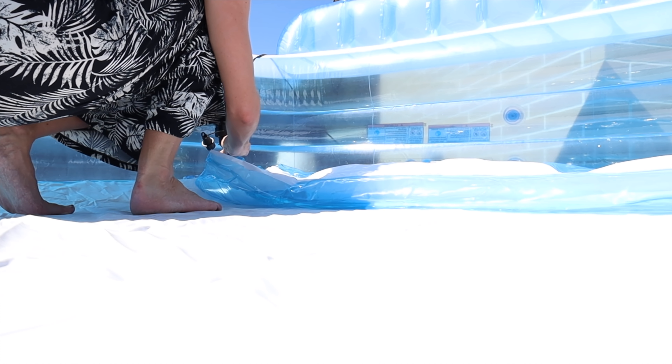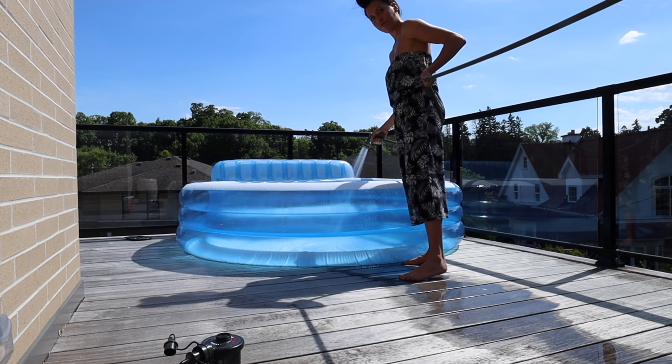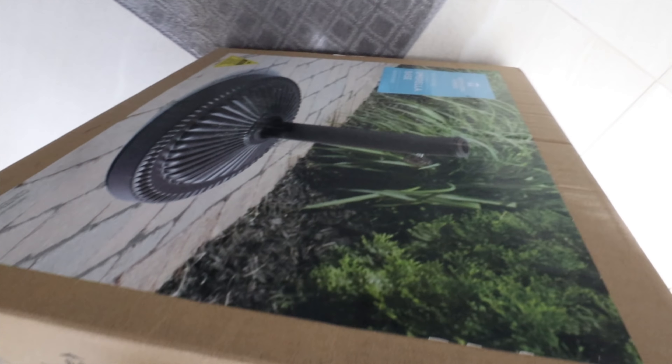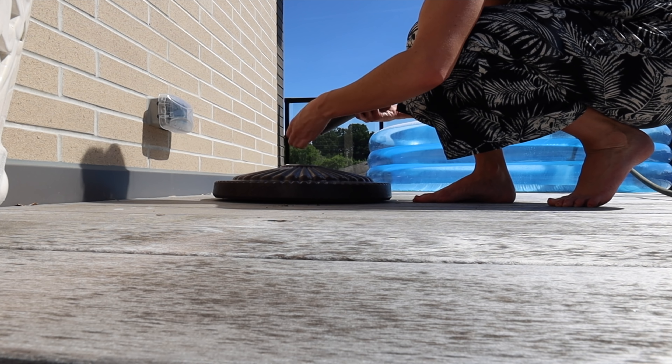We had to MacGyver a little situation to get the hose to the balcony — we used Carl's leash and a Minnie Mouse ribbon to tie the hose down. Andre tied it, I pulled it up, and then we filled up the pool with the hose. It worked out quite well. I also have chairs ordered from Wayfair on their way.